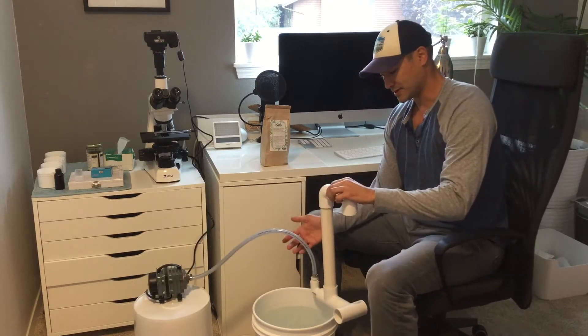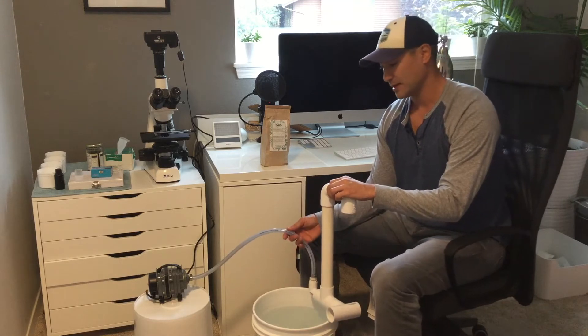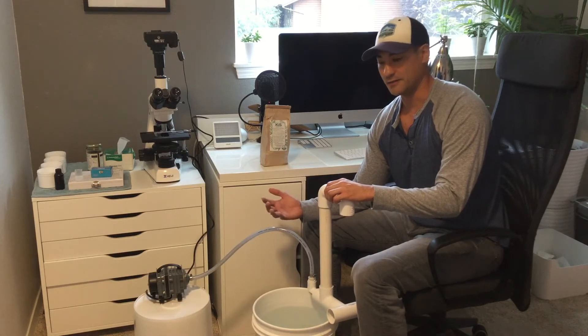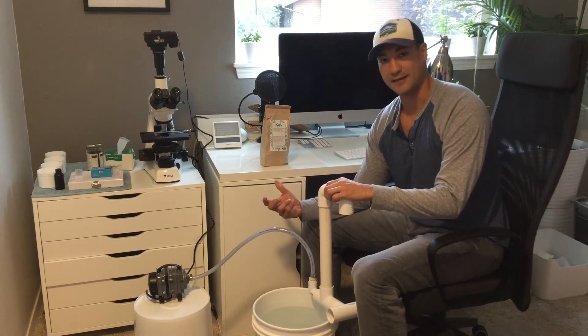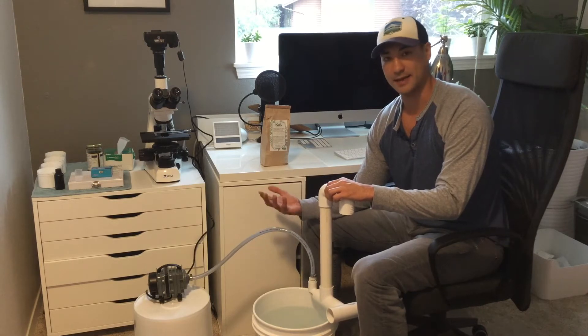So this is it here — it's a really simple design, very efficient, and makes wonderful compost tea. The reason we want to make compost tea ourselves is because we want it to be fresh. By making it yourself, you can ensure that you're getting good biological activity and diversity. When you buy stuff in the bottle, it's not going to have that same level of activity and diversity, and you're not going to get the same biomass.